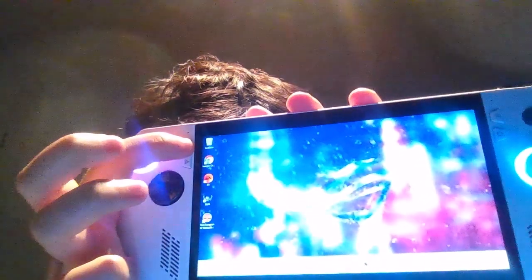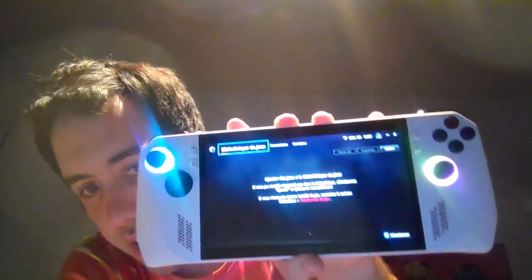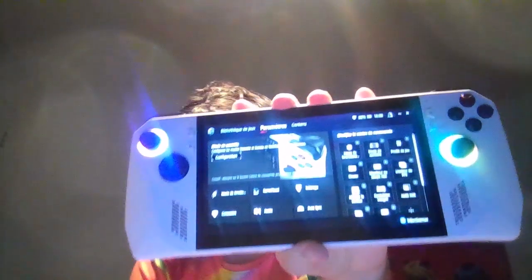Donc maintenant, les touches importantes : il y a une touche pour prendre des screenshots et vidéos. Ensuite il y a le bouton menu qui ouvre un panneau de gestion. Et le bouton qui vous amène sur l'Armory Crate SE — Special Edition — qui est l'interface principale. Vous y avez la bibliothèque de jeux, les paramètres, et du contenu.